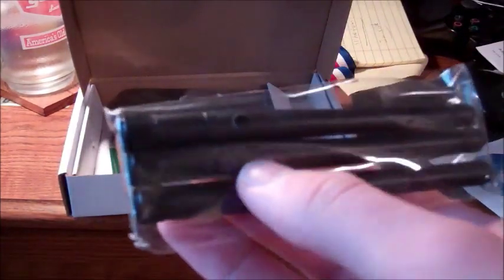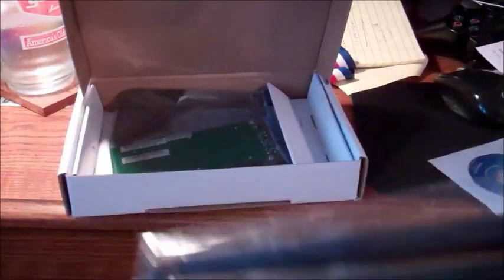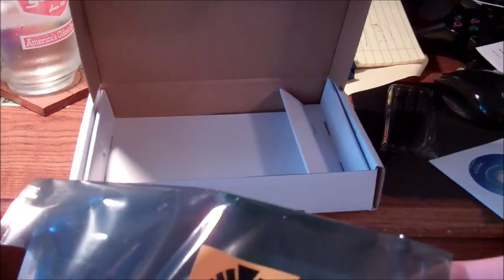And here we've got our antennas, which you can screw into your PCI card for better range on wireless cards. And finally we have the card in the anti-static bag. It says: observe precautions for handling electrostatic sensitive devices — basically, ground yourself before you touch it and you'll be good. You can see in there: TP-Link, 300 megabits per second, Wireless N and B/G. It came with three antennas, so I guess it supports all three.